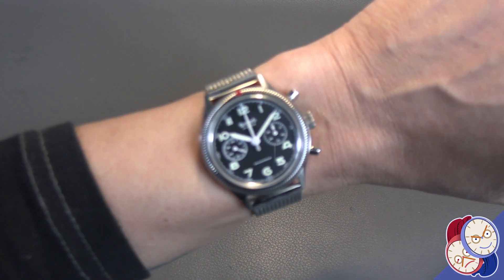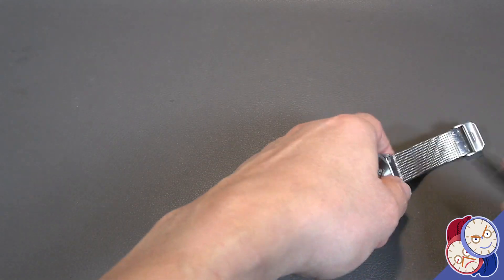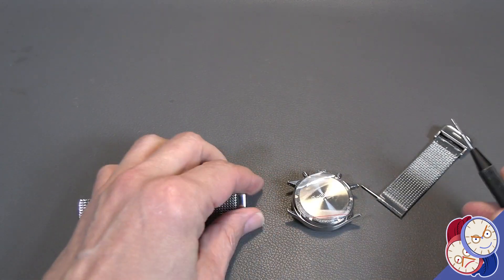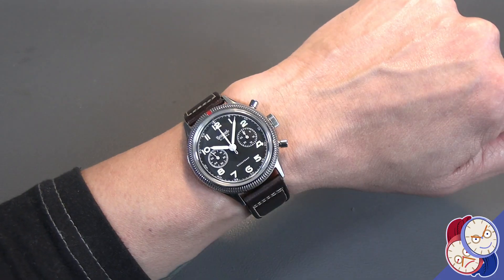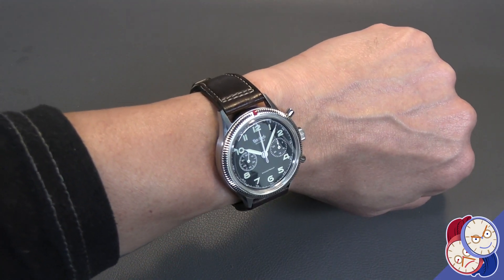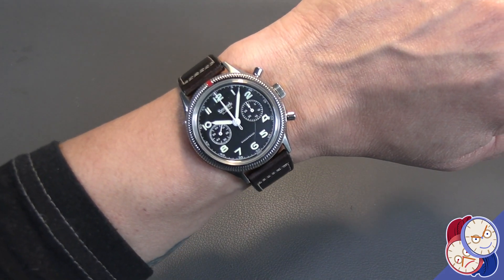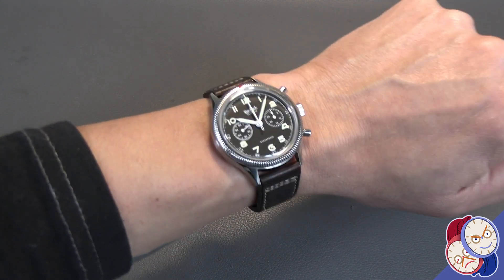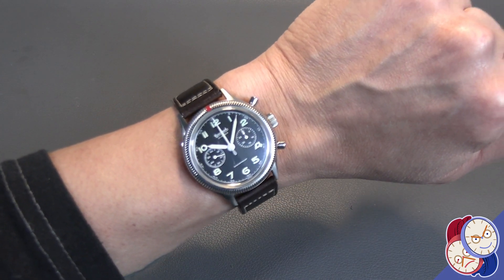Here it is on a brown leather strap — actually this is from my IWC. Brown leather works on it as well. I would probably go with a black leather, but it does look sharp on pretty much anything. Let's try it on a rubber strap.